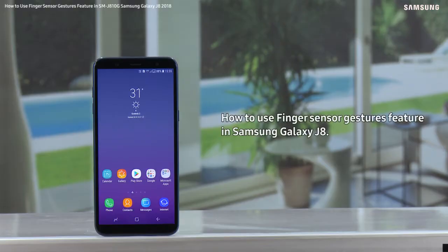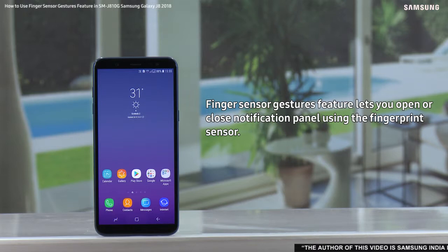Hello everyone. With this video we will demonstrate how to use the finger sensor gestures feature in Samsung Galaxy J8. Finger sensor gestures feature lets you open or close the notification panel using the fingerprint sensor.